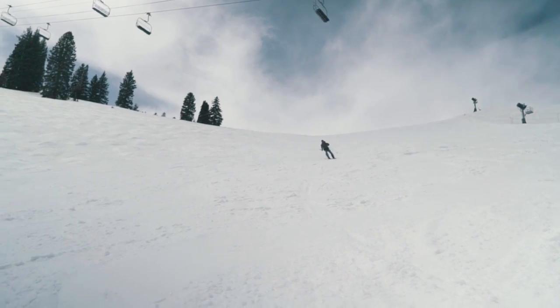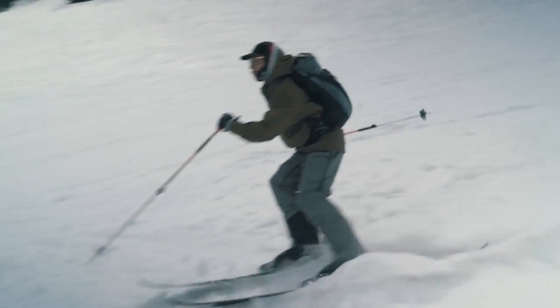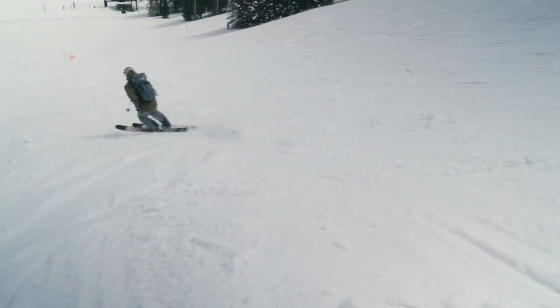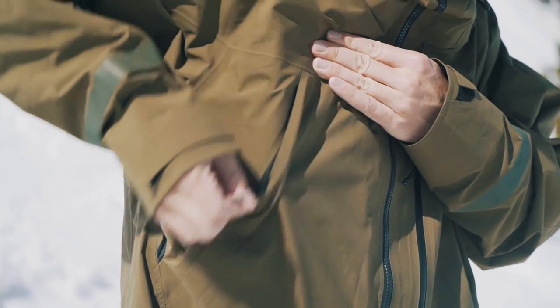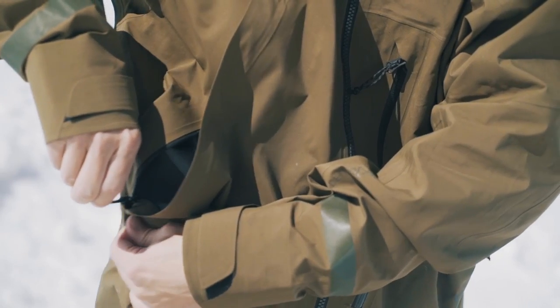They're both three-layer shell type options with Cortex fabric. There are huge pit zips on the jacket and some nice big pockets on the front. Really lightweight, really breathable — it's pretty hot right now, but I'm fairly comfortable.